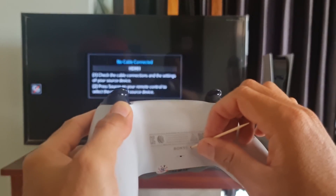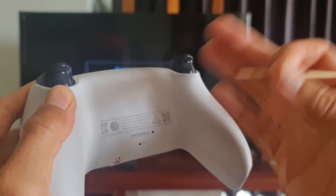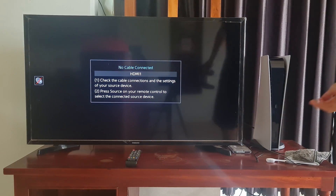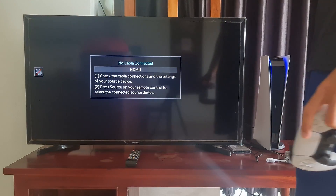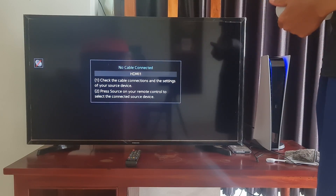Use a USB cord to connect the controller to the PS5. Switch on the PlayStation 5 and wait for it to start up. Use the controller's PlayStation button to sign in to the PS5. When the DualSense and console have linked, the light bar should turn blue.